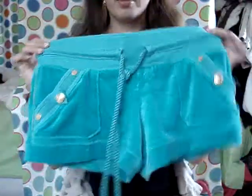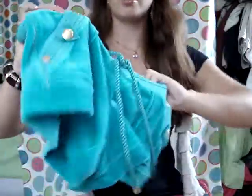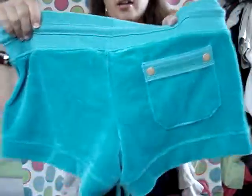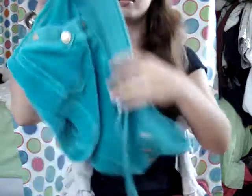Now for the pants. These are shorts I showed in my other video. They match the sweatshirt I just showed — they've got the same little pull tag things, pockets in the front, one pocket in the back, and little crowns on the buttons. If you want more about price and stuff, just watch the other video.